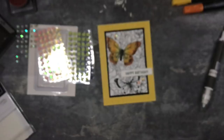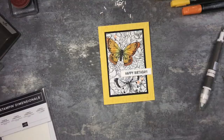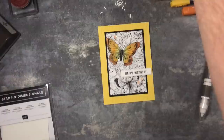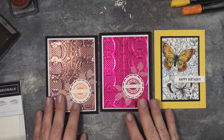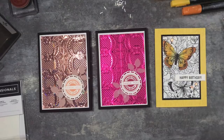So there's three really simple cards for you. It took me half an hour to do those three cards - really, really simple. I did a little bit of pre-cutting beforehand, but it won't take you long. Just a few items and supplies, and you can make yourself some Happy Birthday cards or thank you cards, or whatever sentiment you want. You've really just let the embossing folders or the papers speak for themselves.